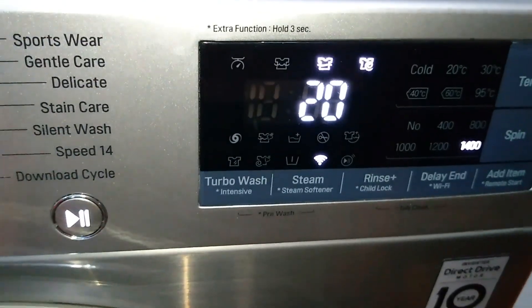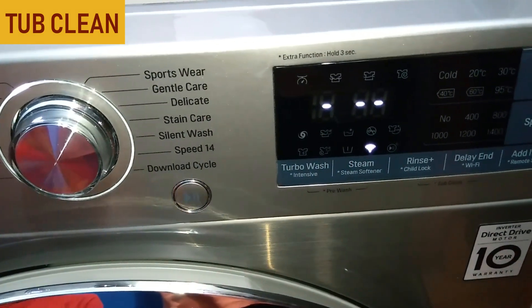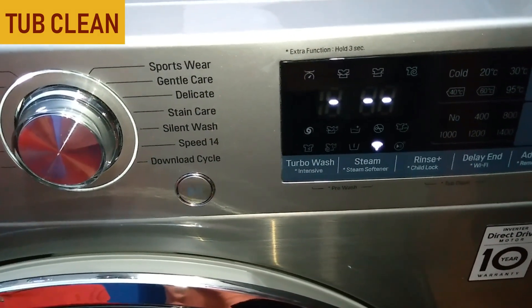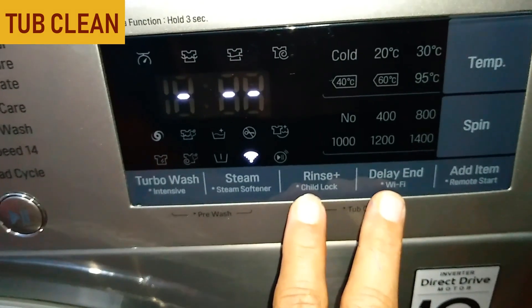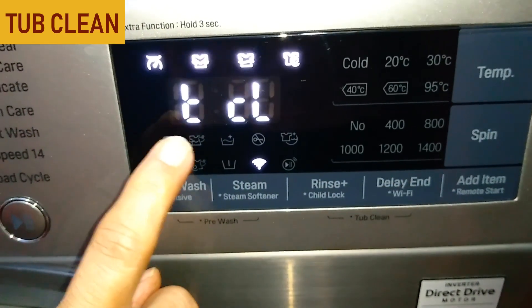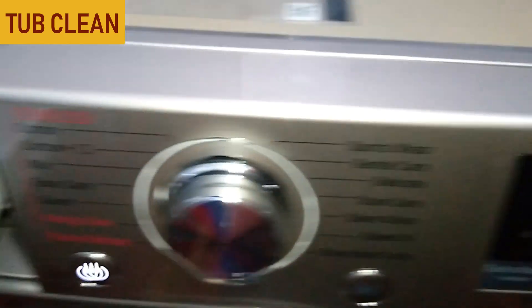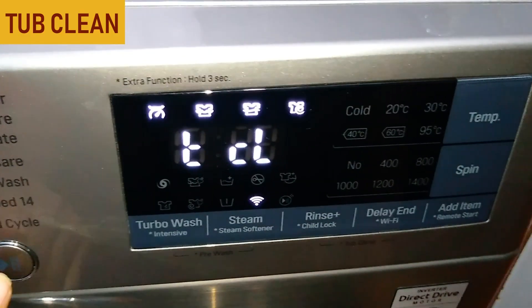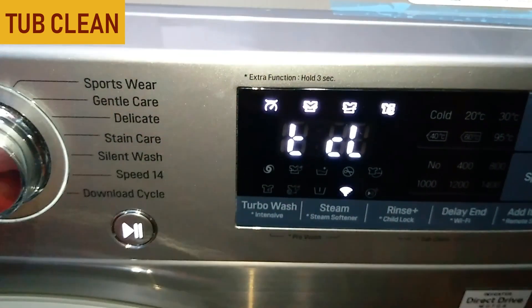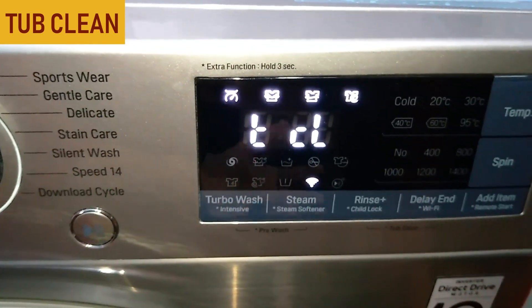One more feature is the Tub Clean facility, which is for maintenance of the interior of the washing machine. It is mainly for hard water areas and should be done regularly. To activate it, press the Rinse Plus and Delay buttons together and hold for three seconds — you will see TCL displayed, which means Tub Clean. Put anti-limescale powder in the main compartment of the dispenser drawer and press Start. The machine will run empty — no laundry inside — and once the cleaning cycle is complete, leave the door open. This removes any limescale formation inside the drum.